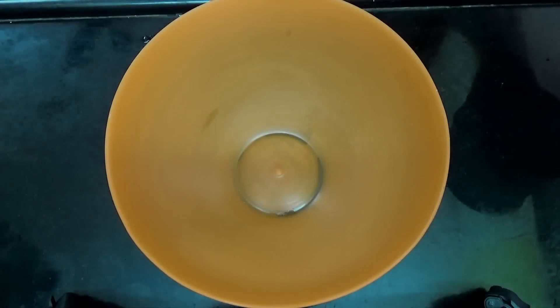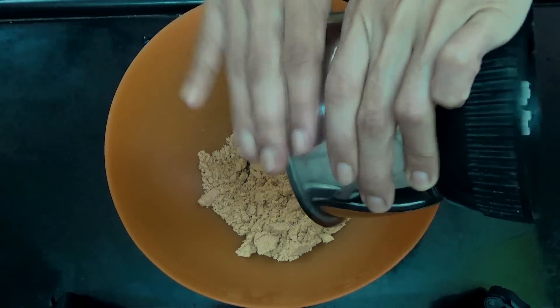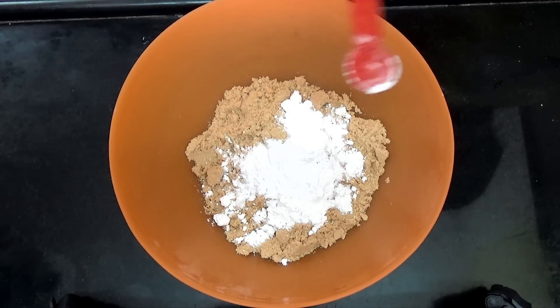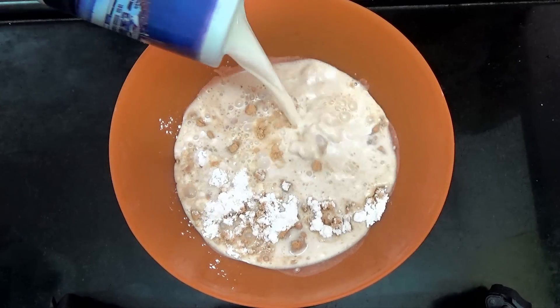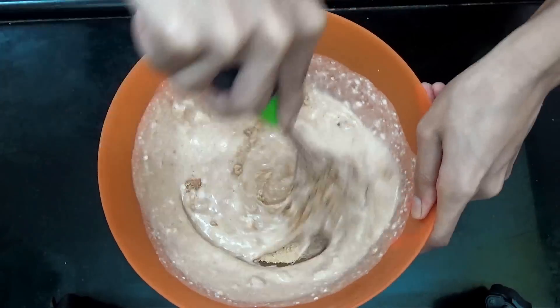Then you're going to transfer that to a bowl, and then add in your powdered sugar, the baking powder, and your milk. And whisk till the batter comes together and there are no lumps.